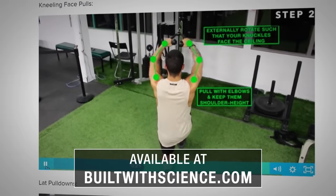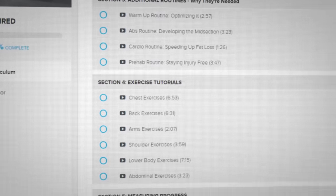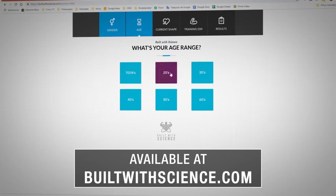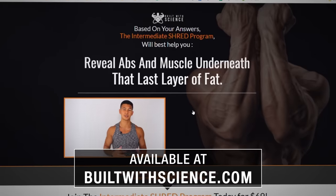Choosing the right exercises and performing them correctly is crucial for building muscle as effectively as possible — true not only for the triceps but for all muscle groups you train. This is exactly why within the Built With Science programs, each and every exercise is carefully selected based on science, so you can build muscle and see results as fast as possible. Head over to builtwithscience.com to take the starting point analysis quiz and determine what program is best for you.